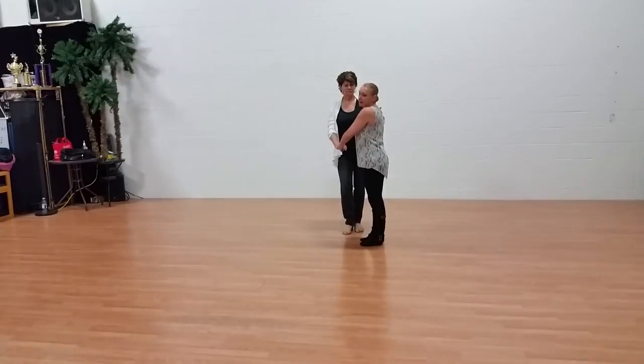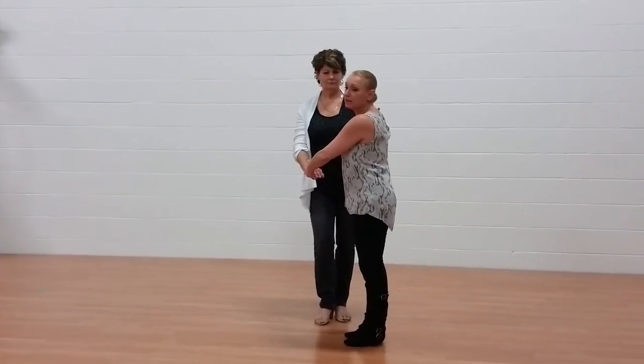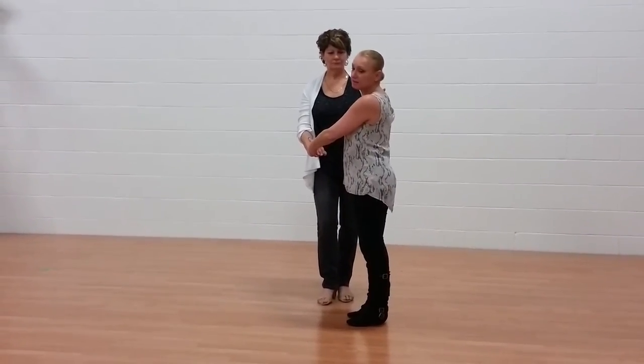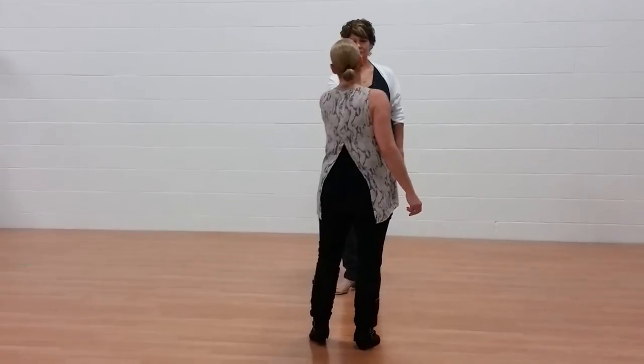Then I bring her down the line — I like to call this a whoop-dee-doo, I'm not sure why, but that's what I call it. I bring her down the line for a left side pass variation, then I bring her around me as I go back to the other side of the slide. So: 1, 2, 3, and 4, 5, and 6.